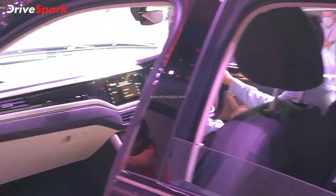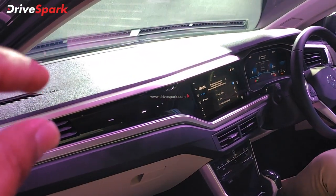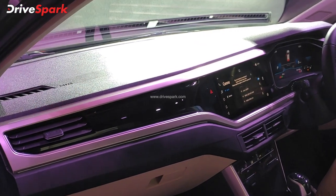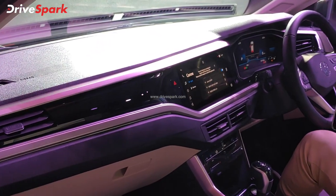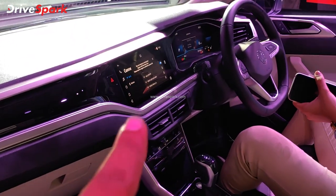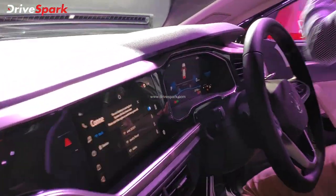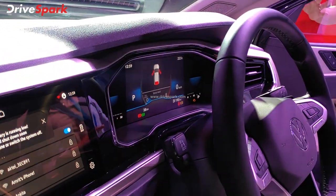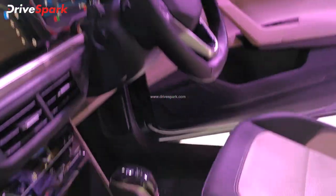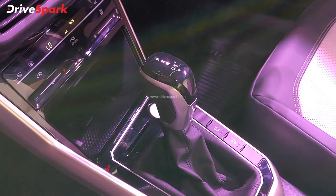Moving to the interior, it has a beautiful streamlined-looking dashboard with piano black inserts and silver accents. There is a 10.1-inch infotainment system supporting Android Auto, Apple CarPlay, and Volkswagen Connect. You also get a fully digital instrument cluster.